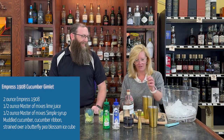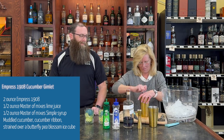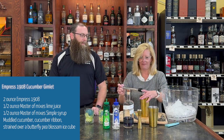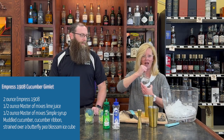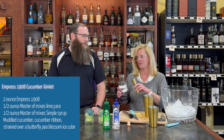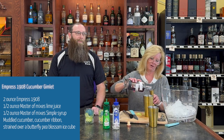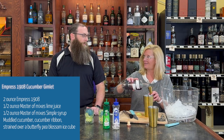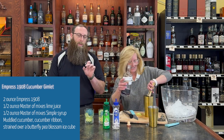So we're gonna take a handful of cucumber and muddle it. It's very important to muddle the cucumber. Then I'm gonna take two ounces of Empress 1908. It's actually named after the hotel in BC, the Empress Hotel, right? They're famous for their black tea service. So the reason this is purple is because it's flavored with butterfly pea blossom and their black tea. And the fun thing with the Empress is it changes colors when you add something with a little acidity to it.